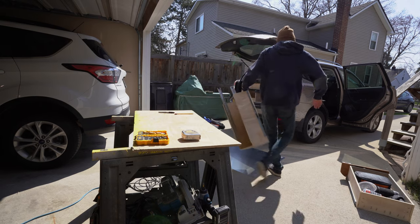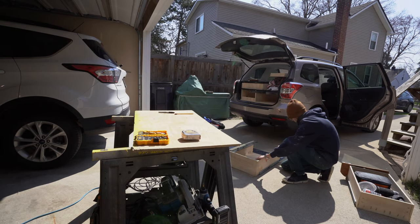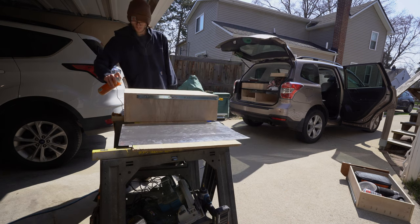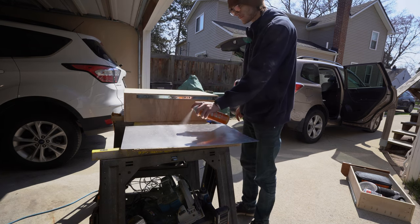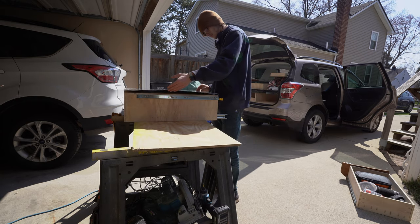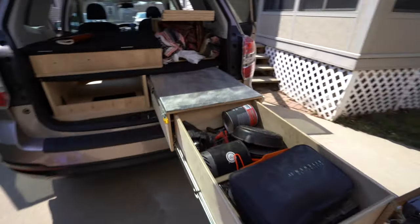I ended up covering the countertop space with a sheet of aluminum and attaching it with spray adhesive. After sanding it, the finish looks rather nice and it should be pretty easy to clean.